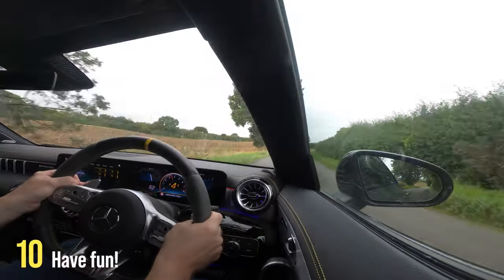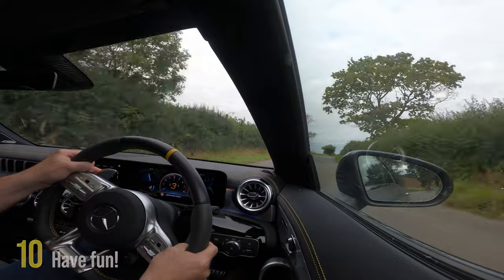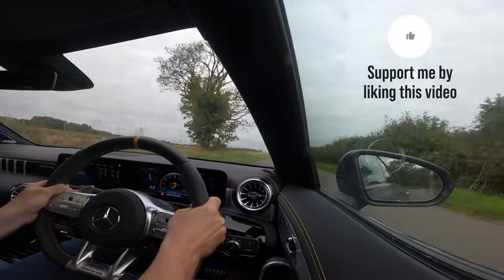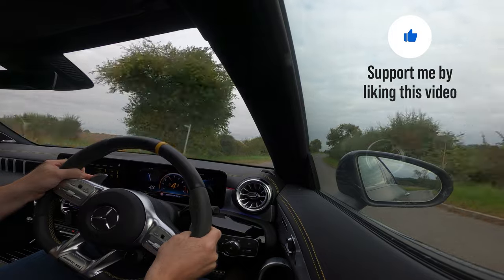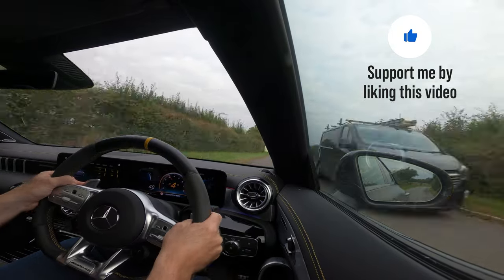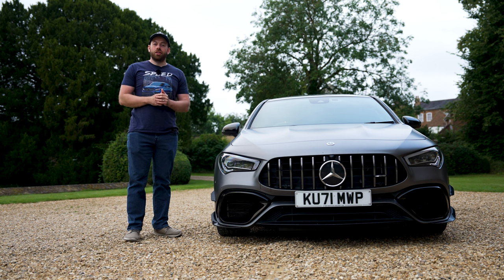My last tip is to have fun. Don't be afraid to try out paddle shifters in your car — they can honestly be so much fun. It's a great way to spice things up if you're getting bored of your car or you just want to feel a bit more connected. So there we have it — that's my 10 things you need to know to get you started with paddle shifters. Thanks for watching.